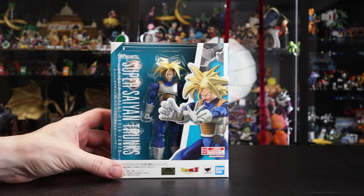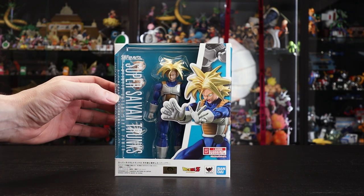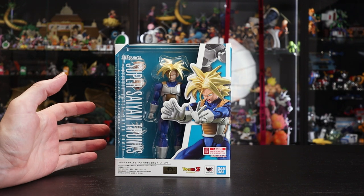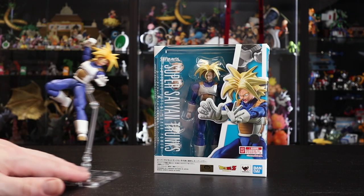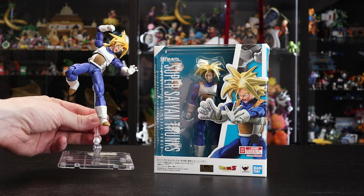Hey everyone, we're here today with the Super Saiyan Trunks — full name 'Infinite Latent Super Power.' This is essentially a very budget re-release of the original Super Saiyan Trunks, which I have here for comparison later.